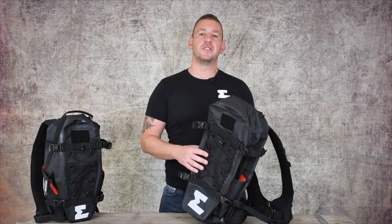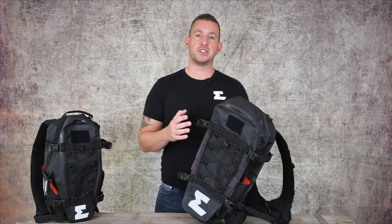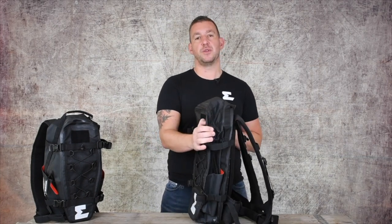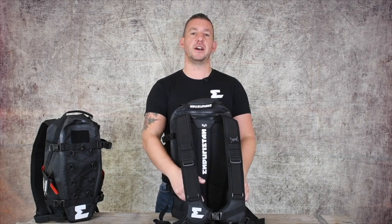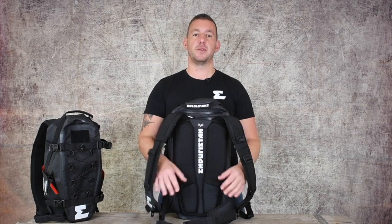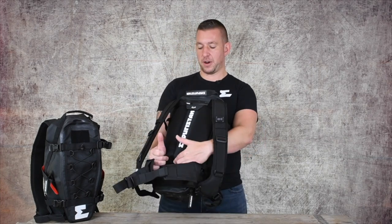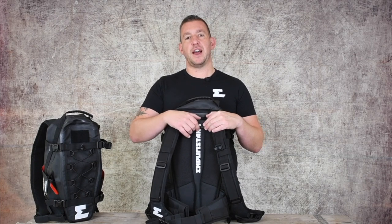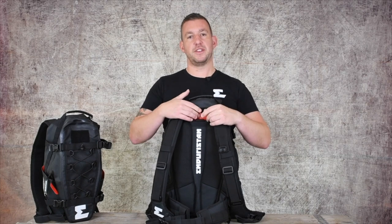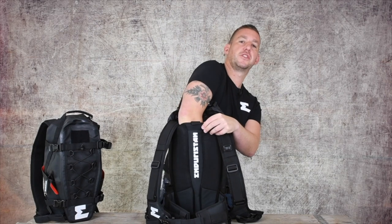Moving on to the Hurricane 25, which is the largest backpack in our range — it has some unique features but also shares a number of features with the other bags. It has the same Hurricane harness including the waist strap at the bottom. The back part of the bag is lined with foam and padding for ventilation, and as with all Hurricane bags there is a secret pocket at the lower part. The bladder pouch is accessed at the top, secured with a strap, and inside the pocket you can secure your bladder.